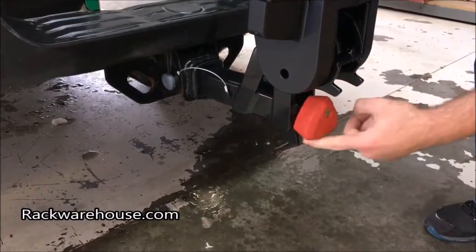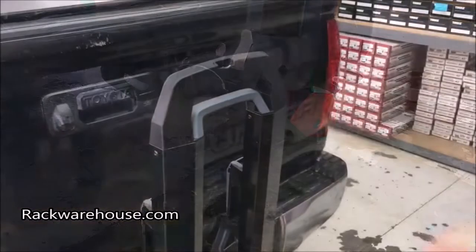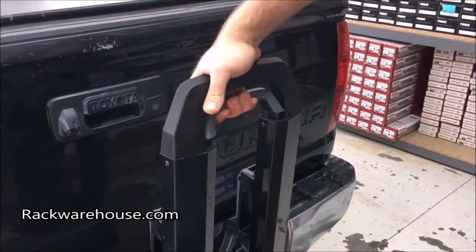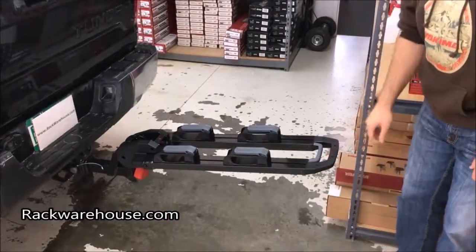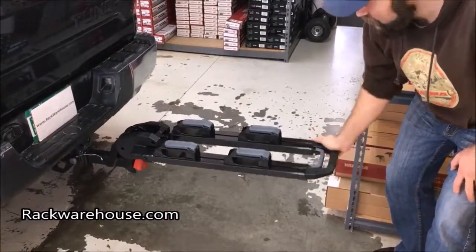Next, release the base from the vertical position by pulling on the grey handle. This will bring the base to the horizontal position. There is also a tilted down position to help assist in loading your bikes and provide extra clearance for your trunk or hatch.